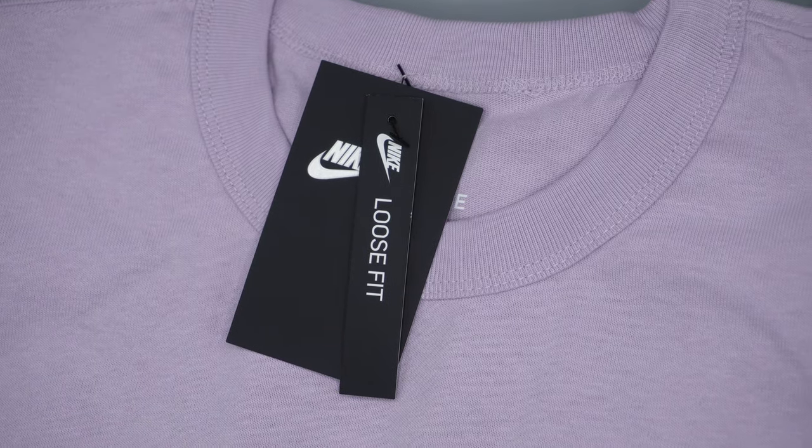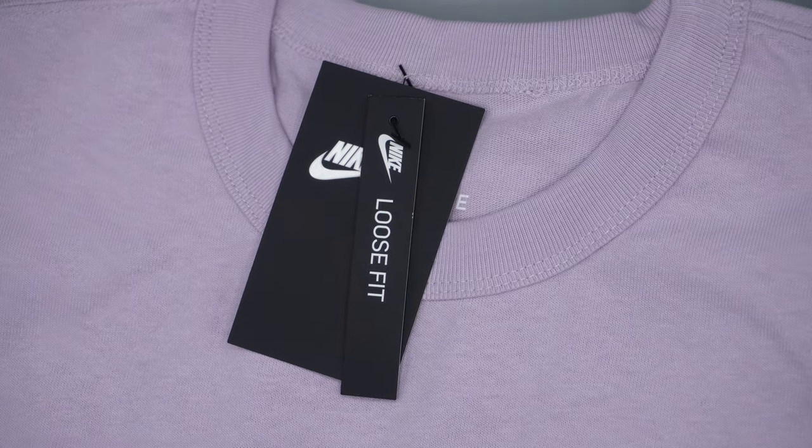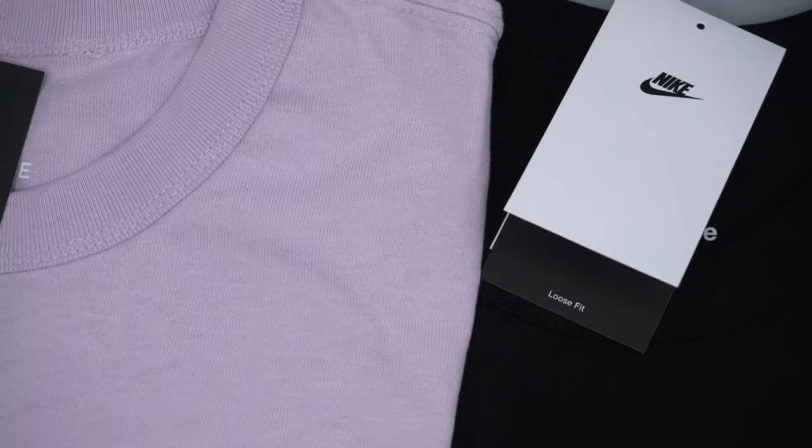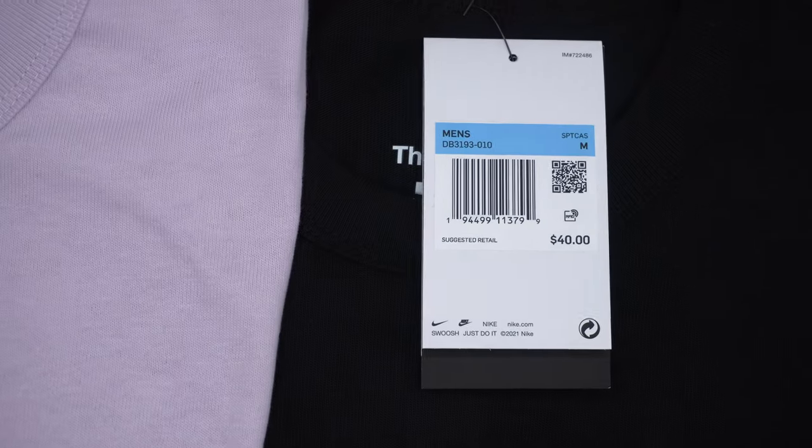Both of the shirts came with two different types of tags. The first shirt came with a black Nike tag that has pricing and other details on the back, along with a loose fit tag. The other shirt came with a white tag with the same information, and on the inside it says loose fit with the same pricing information on the back.